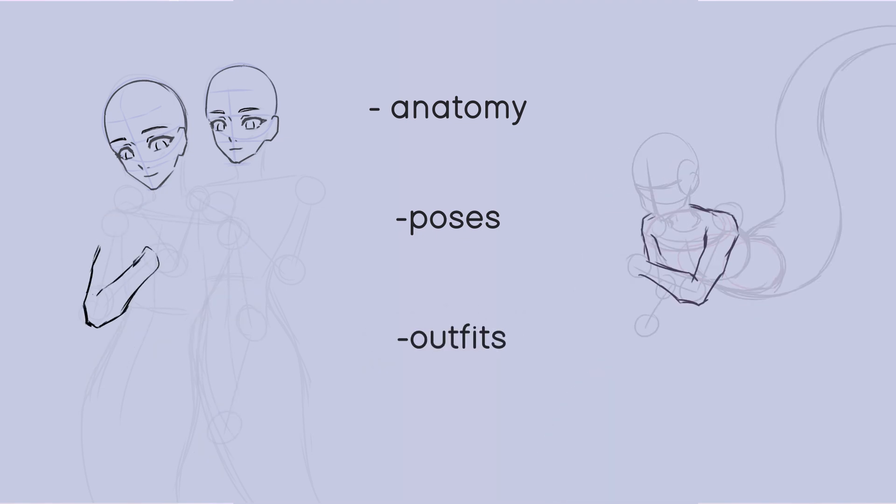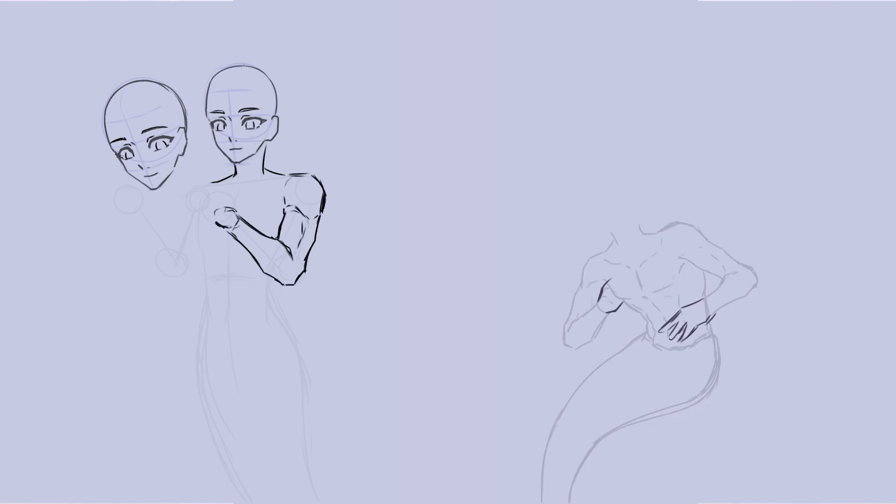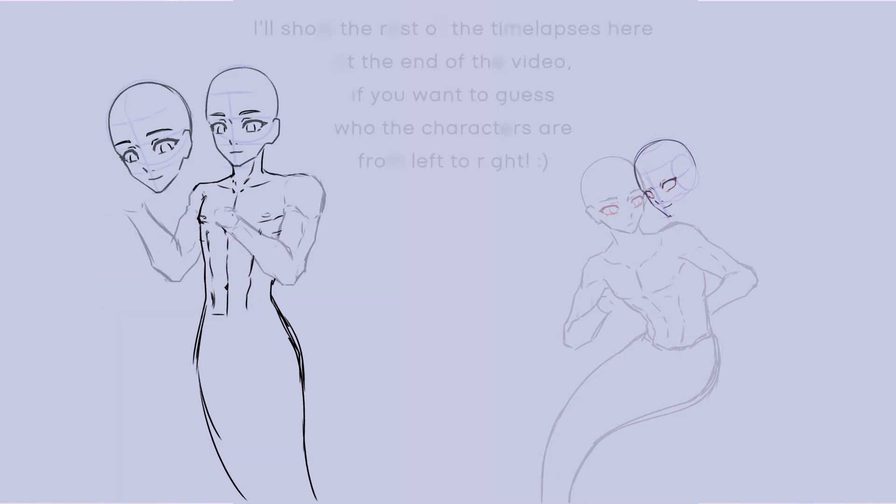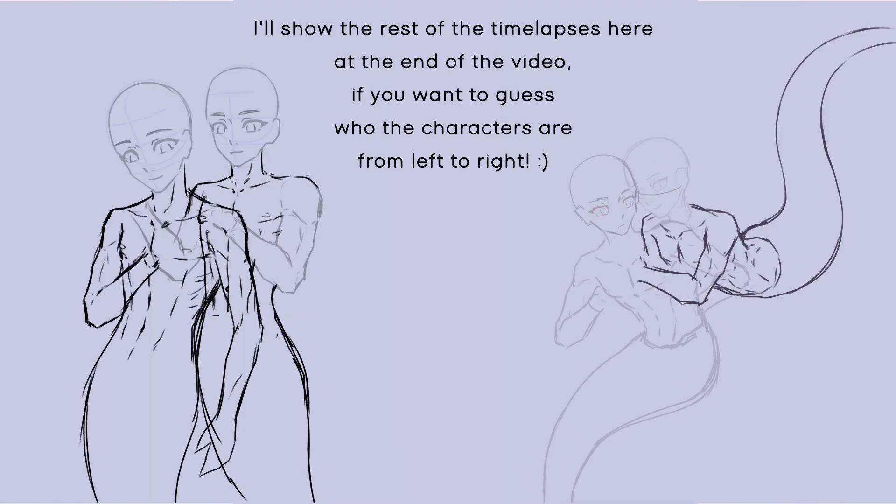Last week I already talked about the overall preparation for this project as well as four characters. This week I'll continue with that, also comparing the art I'm drawing now to art I drew for Mermaid last year.